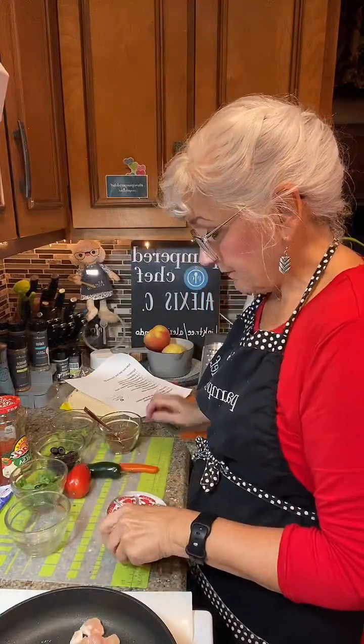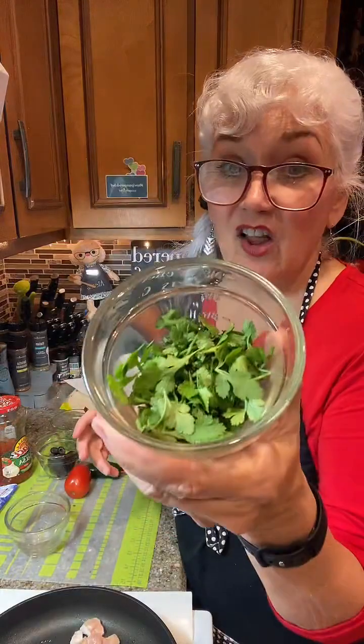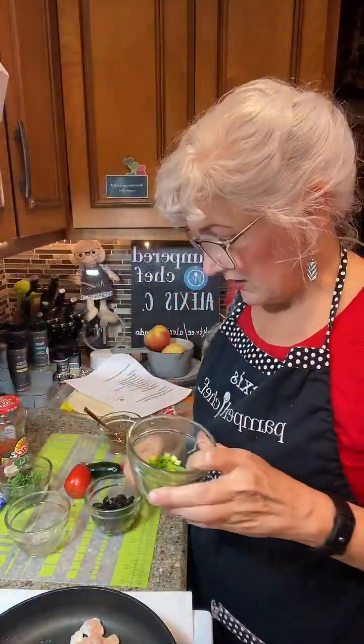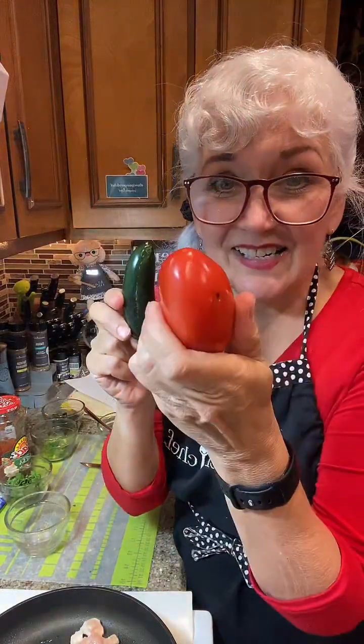We're going to do two of these laughing cow cheeses. Some of the other stuff we're going to put on top: cilantro, black olives, green onions. You can cut this up beforehand, you can use leftovers from your taco thing that you did before — maybe a little bit of jalapeños and a diced tomato.